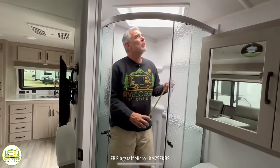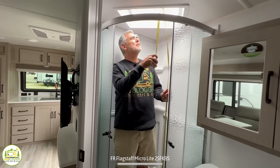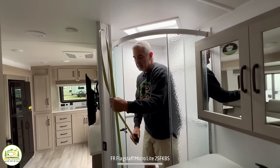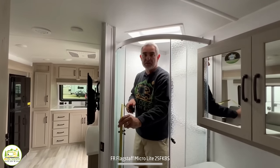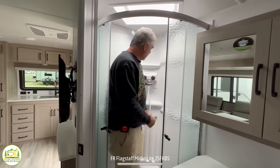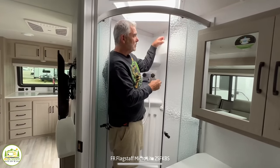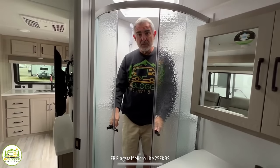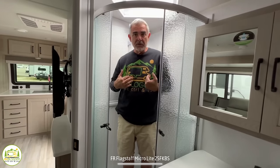Just standing in the shower from the floor up into the skylight, there's about six feet six inches of space — plenty of headroom. Generally in the majority of the trailer you have about six feet eight inches of head space. So for taller folks, you'll be able to fit in here very comfortably. The corner shower has a couple of shelves for soap and shampoo, a little mesh pouch for storage, and glass doors so you can take a nice shower without getting water everywhere or worrying about a curtain blowing in on you.